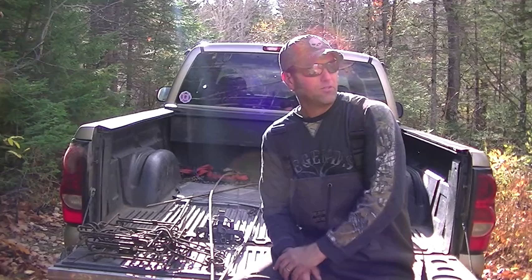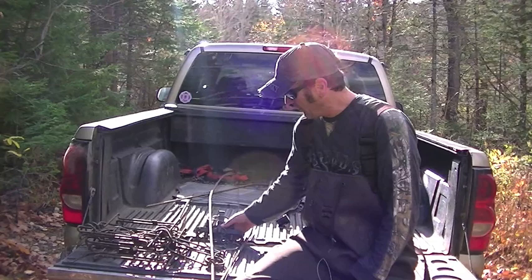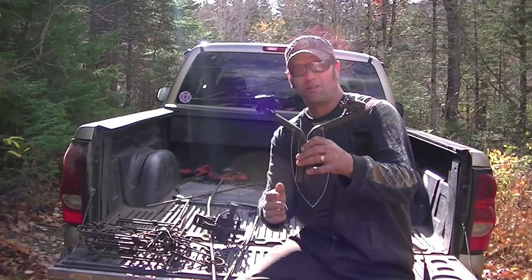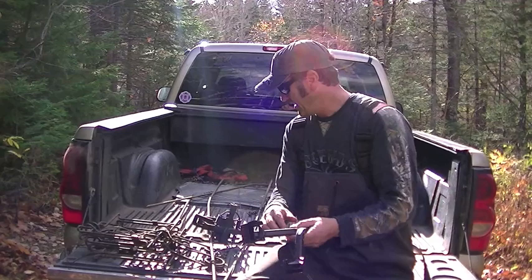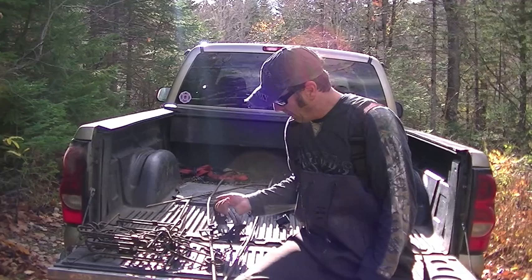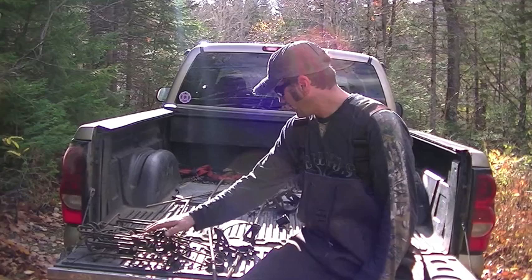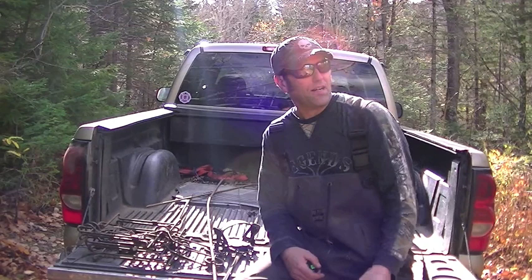Hey everybody, Canadian Trapper. We're here at the Beaver Dam. We're going to put some different sets in. I brought my drowning rods with my number five bridgers on them. We're going to put some drowning sets in. Hopefully we can find some decent runs in there. It's going to give me an opportunity to try my new trap setters that I bought from the Fur Harvesters Warehouse. These things are going to make my life really easy with these number five bridgers, which definitely deserve respect. Plus I brought some cony bears and got my lure. So we're going to go down, take a walk around the dam, and see what's going on and get some sets in.